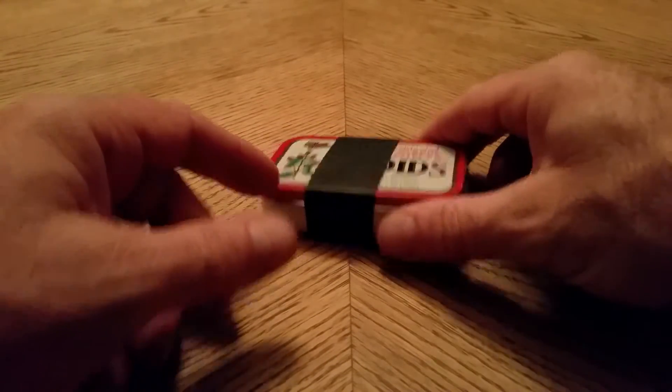So everybody has an Altoids tin. Let's take a look at mine. On the outside is a ranger band.